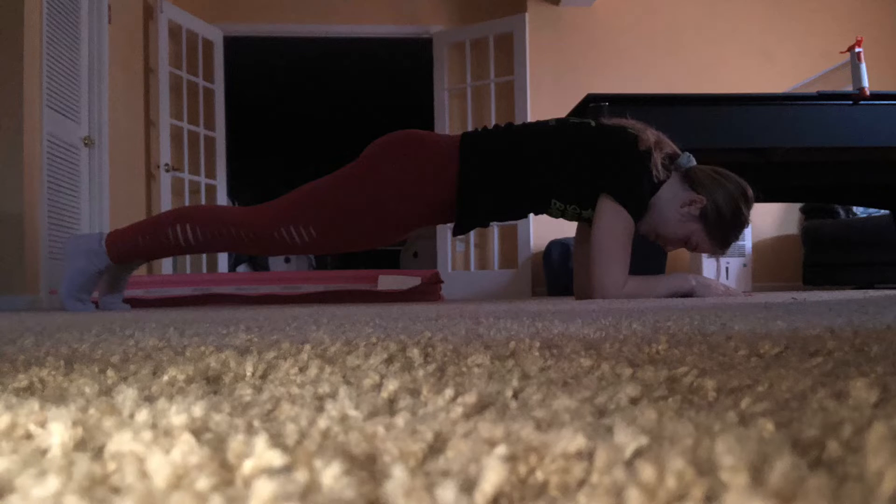My booty is not down super low dropping and arching my back — it's all squeezed in tight in a straight body position. My shoulders are directly over my elbows and my focus is down so that I can hold this nice position.